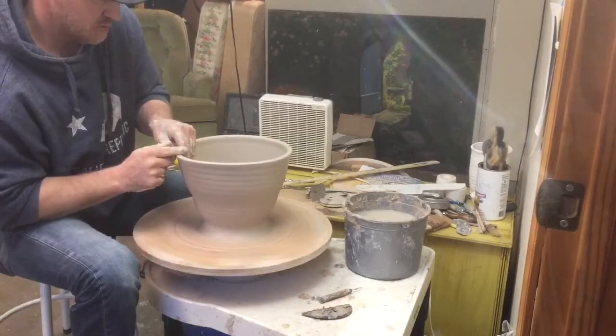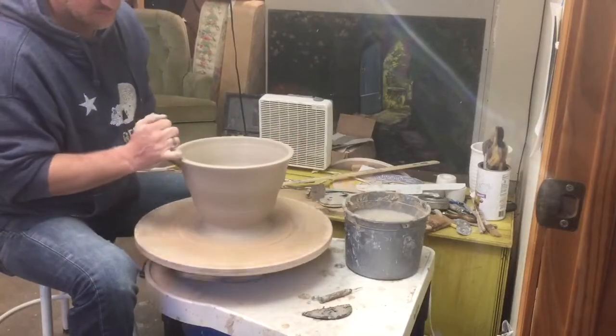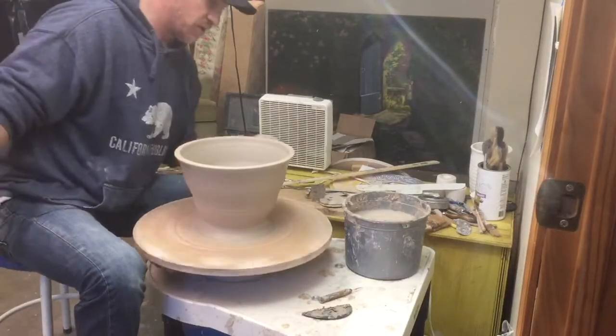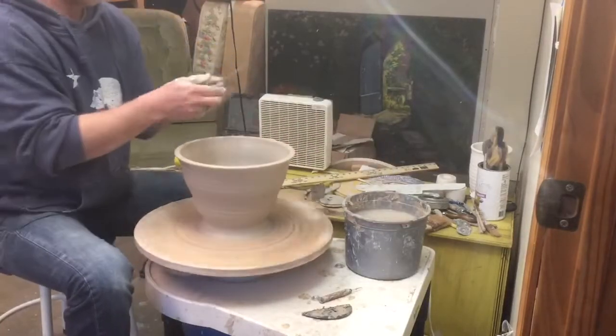Stretching that out a bit more. I still really want to focus on keeping that top fairly thick. I want that at least a half inch at the bare minimum, even if it's thinner down here — where I'm going to connect that next pot needs to be thick at the top there for that joint.